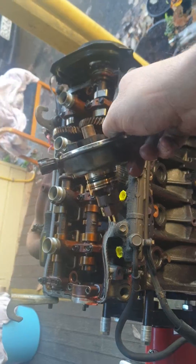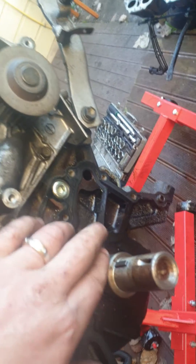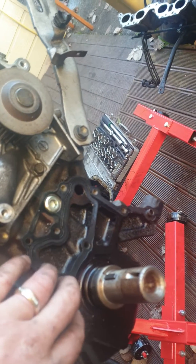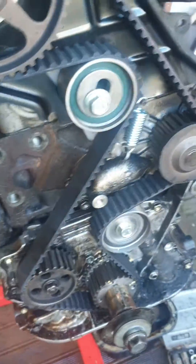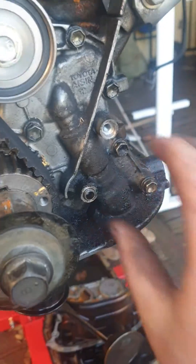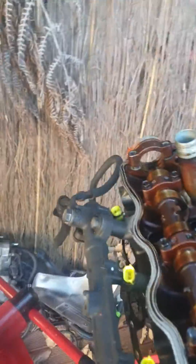So if anyone thinks that you can't do this conversion, you actually can. So what we're doing is we're swapping over all the stuff. We've actually had to take off the front crank sensor plate and oil pump and put it over to this engine because the old one didn't have it. So we've had to swap this plate over, which bolted straight up, and put a nice new belt on there.